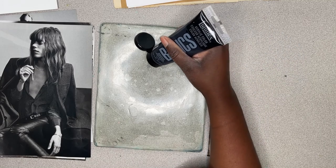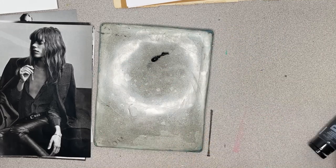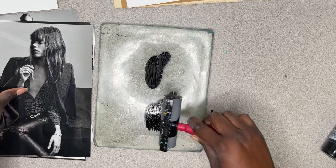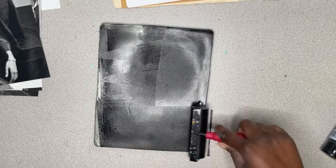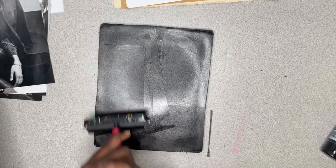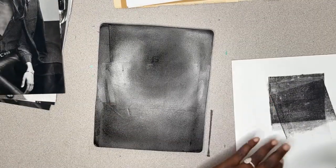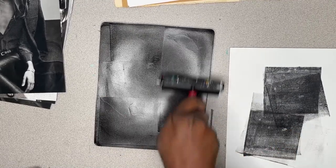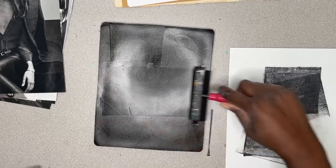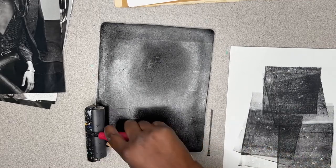I'm going to put a pea-size amount — maybe a little bit more than a pea-size — and then rub that into my gel plate, covering it entirely. I right away felt like maybe I've put just a little too much, but that's okay — that's what our scrap piece of paper is for. I need the plate to be a little bit tacky so that I can pull the image successfully off.